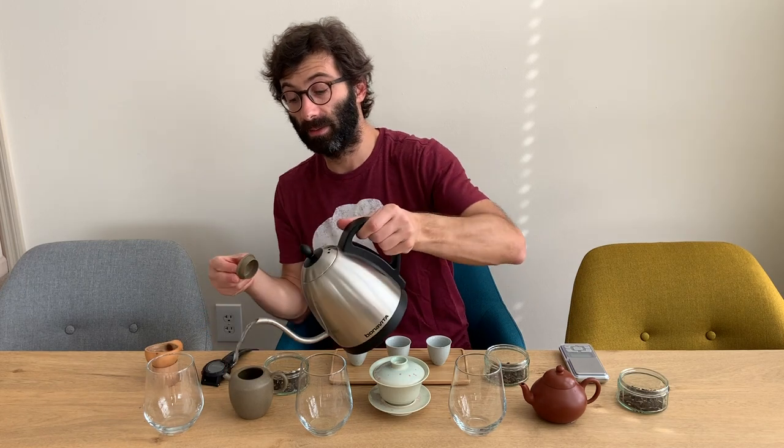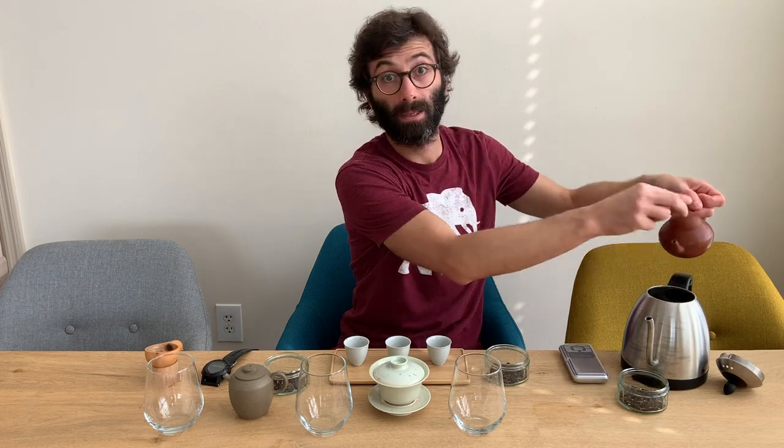Now you want to warm up the pots again — this is extremely important, because these pots require much more heat to warm up. So if you put 100-degree water in first, the water will cool down a lot. I suggest warming up the pot twice: warm up the first time, re-boil the water, warm up again so they're very, very hot, and at that point immediately start steeping.